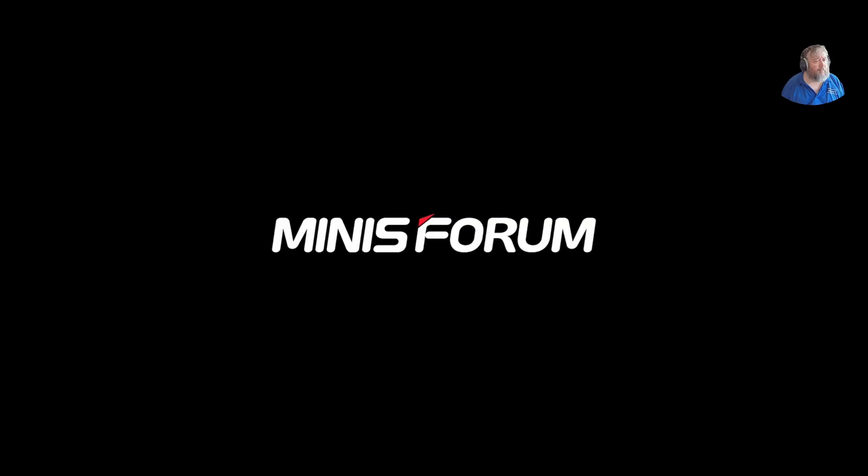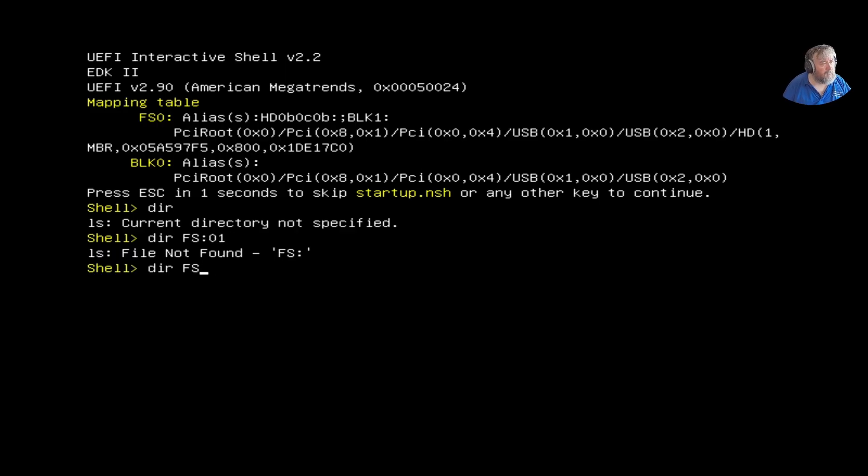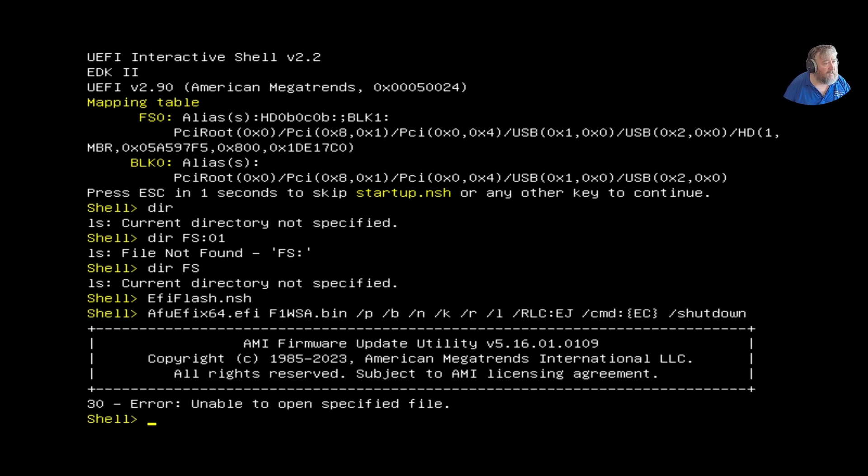It's now restarting with Secure Boot disabled. As I predicted, it finds the USB flash drive straight away and drops me into a UEFI shell. I could do a dir here — I'll try dir fs0: — no, that doesn't quite work. Let me just type the efi flash script name — you can see the file is called efiflash.nsh, which is the flash component.